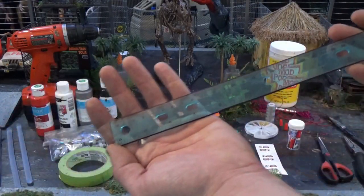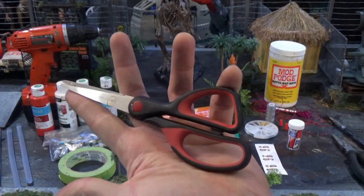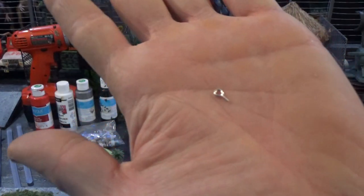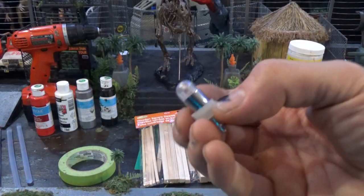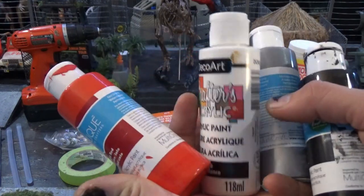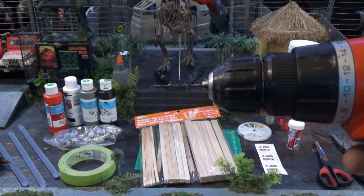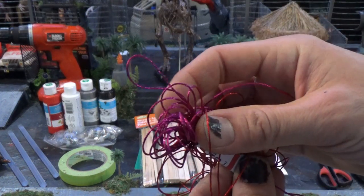You will require a ruler, pliers, scissors, some paintbrushes, eye screws — these are on Amazon fairly cheap or you can find them at the hardware store — Mod Podge, painters tape, LED blue lights, bright red or neon red, white, silver and black paint, glue gun, glue sticks, and a small drill bit on a drill.